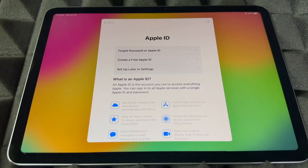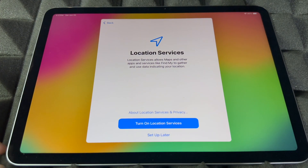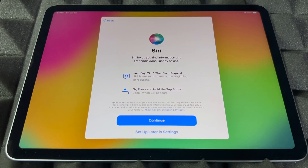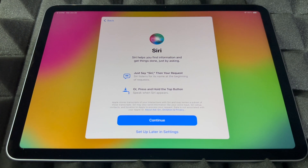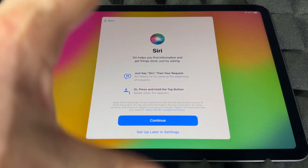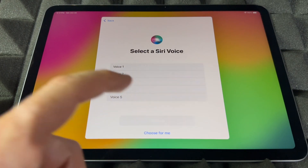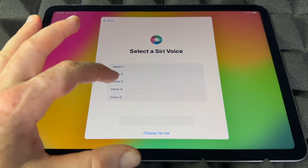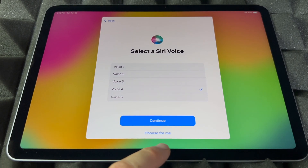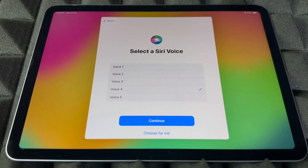Whether you press 'Don't use' or sign into your Apple ID, you'll be asked to agree to the terms. Then you'll see the automatic update option — continue on. From here, I would always turn on location services so you can use Google Maps and all that. Then there's Siri, which is really cool and easy to set up. Again, you can set it up later in Settings if you prefer to skip, but if you want to add Siri go ahead and continue. I like voice number four — the one I'm used to — and you can change it later in Settings.